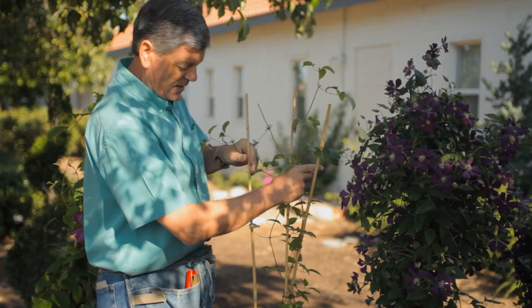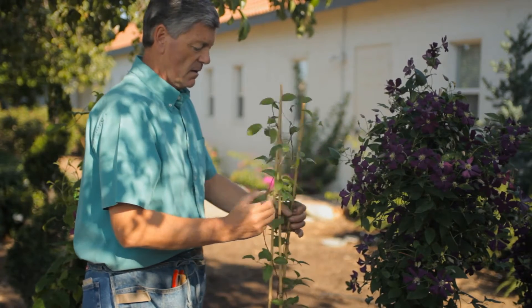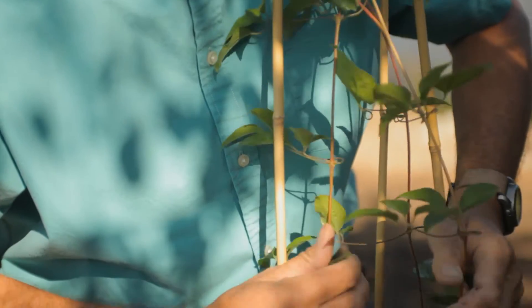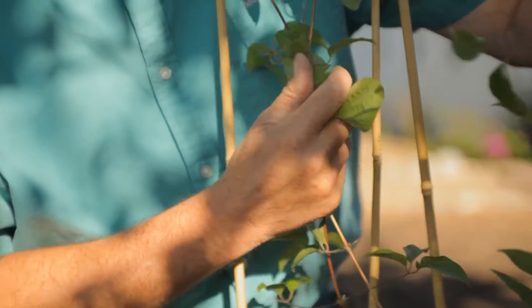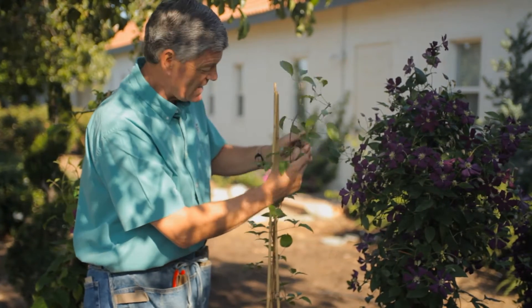Then what we do is we gently open up the plant. Now let's imagine that we're going to put this onto a wall — we're going to espalier it — or, as in Europe, they're starting to use clematis as ground covers, where they're just laying them on the ground. It's a great idea.